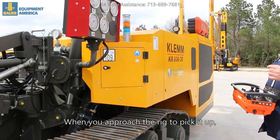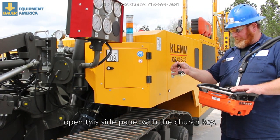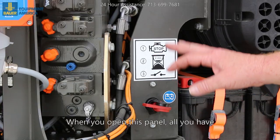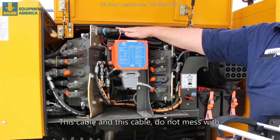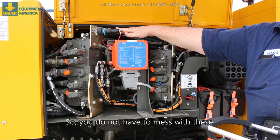When you approach the rig to pick it up, open this side panel with the church key. When you open this panel, all you have to do is turn the battery switch on. This cable and this cable — do not mess with these; they are set at the factory, so you do not have to mess with them.